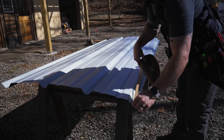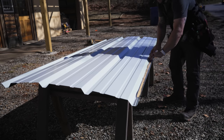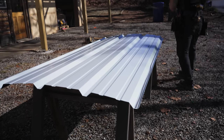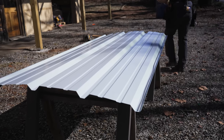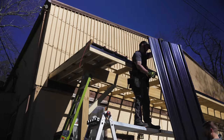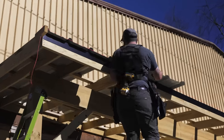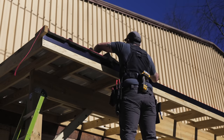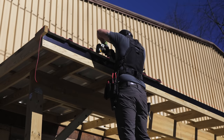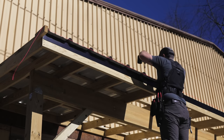With the first panel in place, before installing the second panel I needed to add a strip of butyl tape on the underside of the rib that would overlap the first panel. This is a requirement on lower roof pitches — anything less than a 3/12 pitch in this case — and it helps avoid leaks since the water will shed a little more slowly. Once the butyl tape was on, we installed the second panel, overlapping the ribs with the first panel and screwing it to the purlins with the same screw pattern. I also added a lap screw where the two panels overlapped, which again helps prevent leaks on lower pitched roofs.